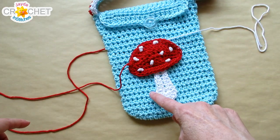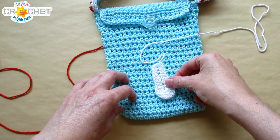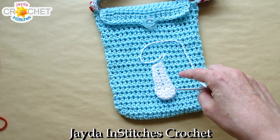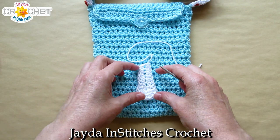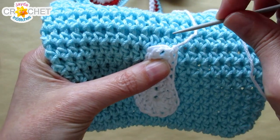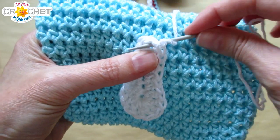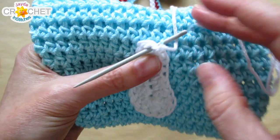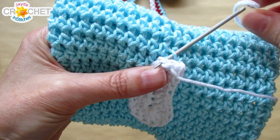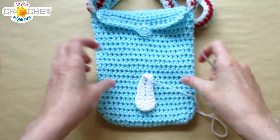Now all I want to do is sew down the stem and then sew the mushroom cap down over top of it. Position your stem where you want it, thread up that long tail, and use the top-facing loops of the purse so you don't have to sew through to the inside. Be aware of not accidentally sewing through the whole purse — just pick up a loop of the purse and then go through the stitch on the stem, not pulling too tight.